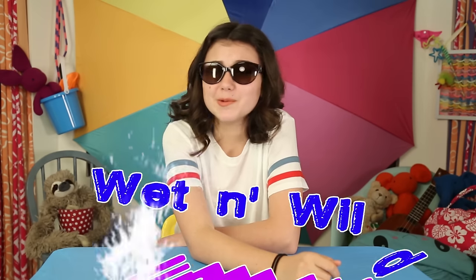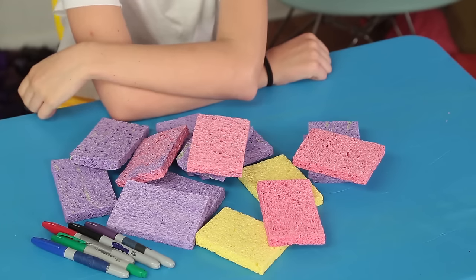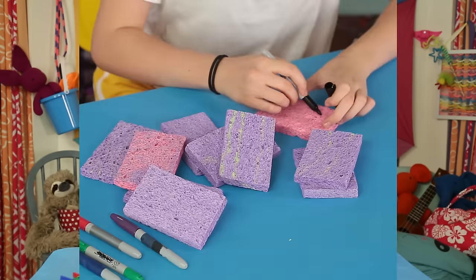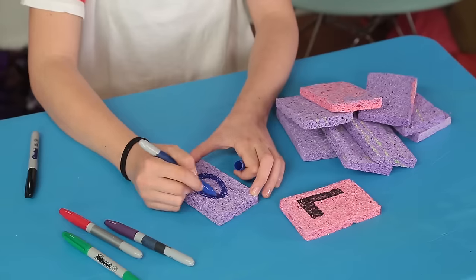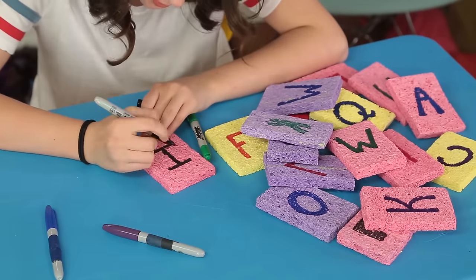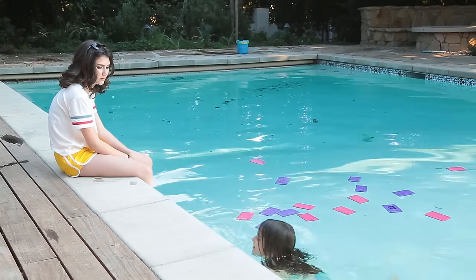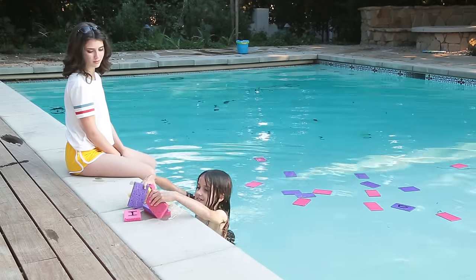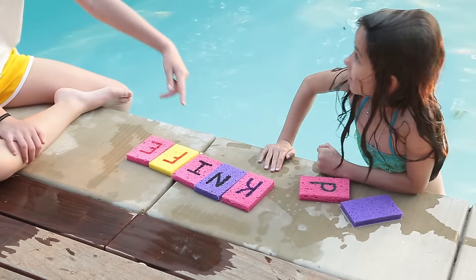And finally, if you're lucky enough to have a pool, this next hack will help you beat the heat and give your brain a treat. My wet and wild word game. For this, you'll need sponges and markers. Draw different letters onto the sponges. Now toss the sponges into the water and you're ready to play. When it's your turn, swim and grab seven letters. Then make your word on the side of the pool. Toss the letters that you don't use back in the pool for the next person's turn.